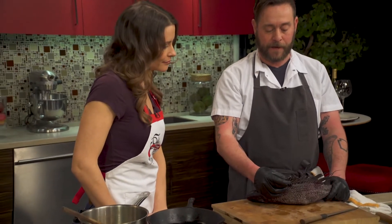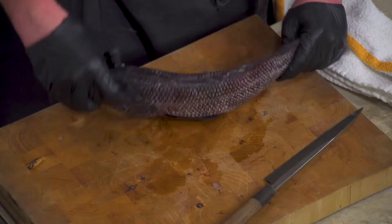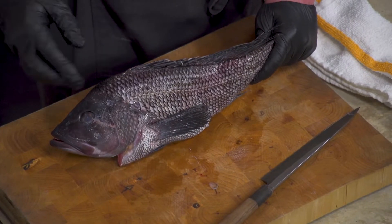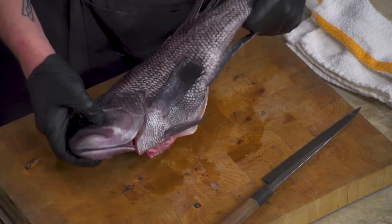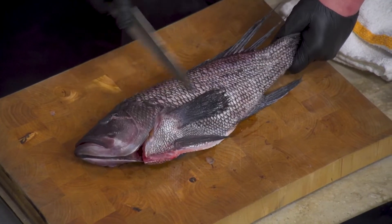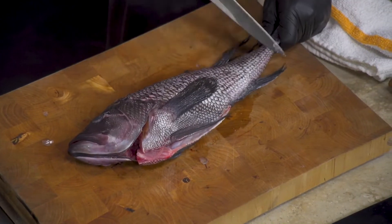Because they have some spines, a lot of times people carry them this way, which can create cloudy eyes. One of the things I'll do is take the back of my knife and come down here to remove any extra scales.